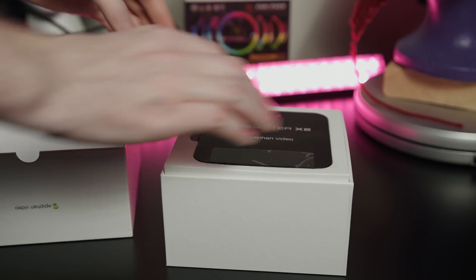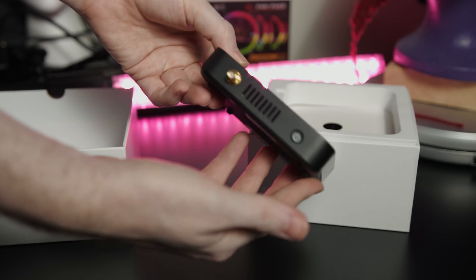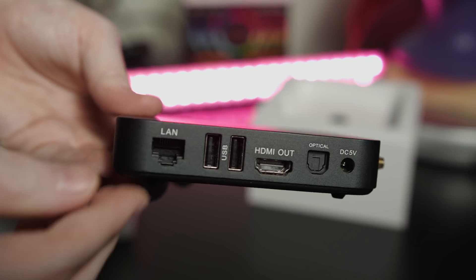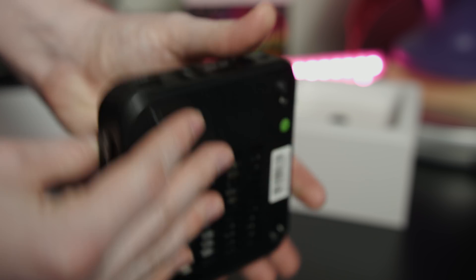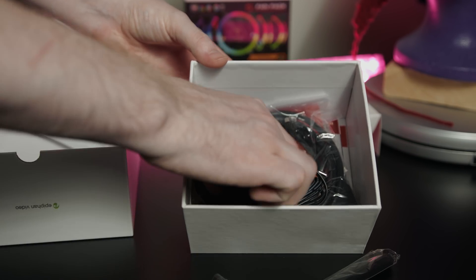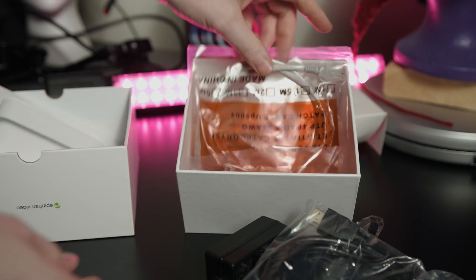You could work around the limited display options by sending your OBS projector preview to this and use it basically as a capture card. You could set up an OBS layout, use something like a Stream Deck to switch scenes on your computer, send the audio out via HDMI to this, and just use your computer as the switcher — sending this as your dedicated encoder to offload the encoding process from your computer. That's a pretty awesome workaround. The only hang-up is if you're specifically trying to get a secondary streaming device because you're running into the 90% GPU limitation issue. But if that's not an issue, you can use OBS as the existing switcher and stream layout setup and just use this as the final encoder, saving you from needing a dedicated computer for that.